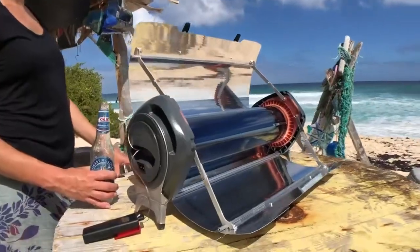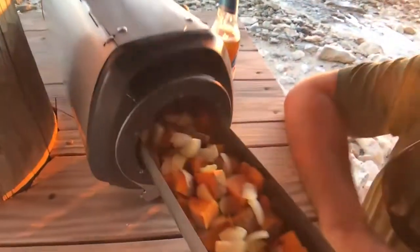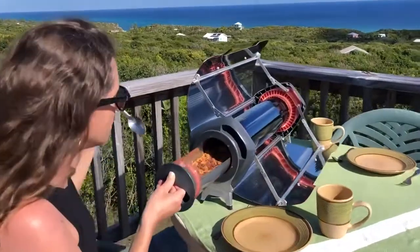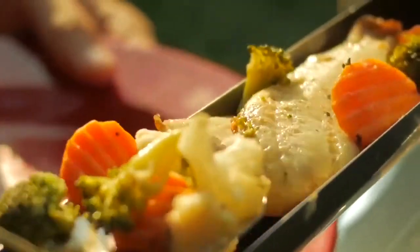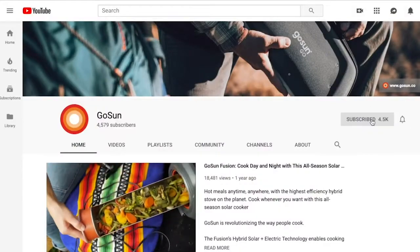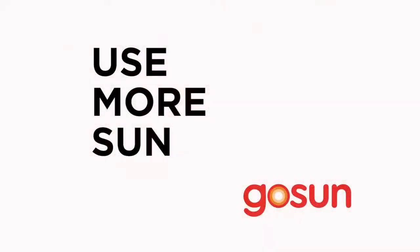A meat probe thermometer like the GoSun Thermo is always advisable. Roasting a bunch of root vegetables is a good meal to start with. We use the GoSun all the time for egg dishes and baking quick breads. Again, there are a thousand recipe ideas to be found online. We hope you'll join the fuel-free frontier — subscribe to our channel, join our Facebook group, and let GoSun help you use more sun.